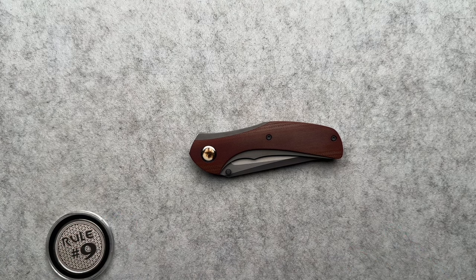And again, if you know who made the non-flipper flipper, comment down below — I would appreciate it.